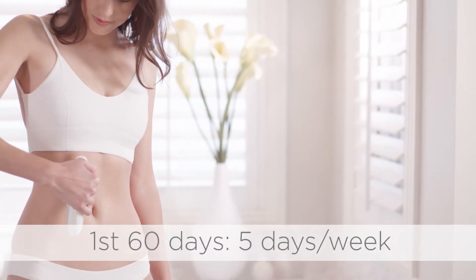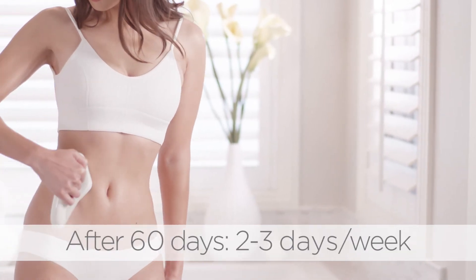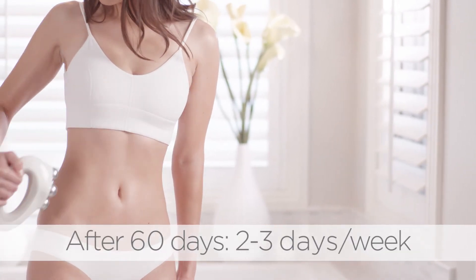For the first 60 days, use 5 days per week. After 60 days, use 2-3 days per week for maintenance.